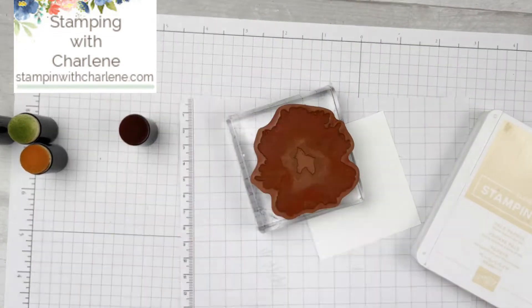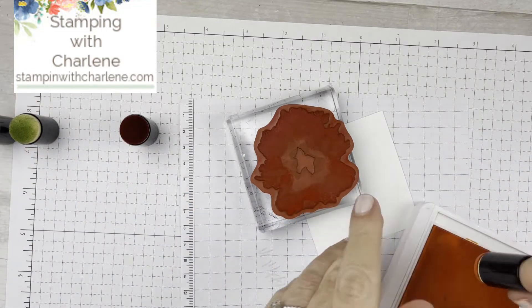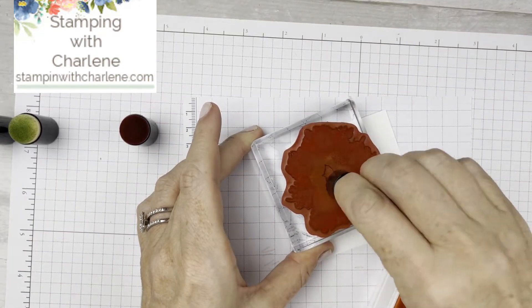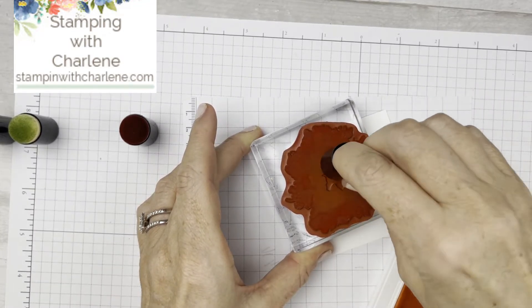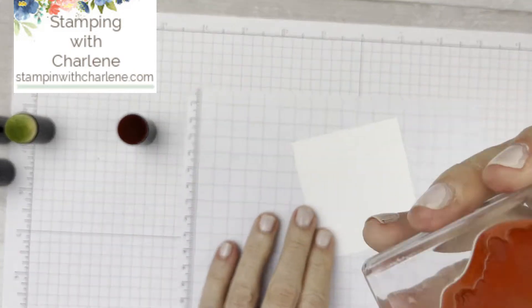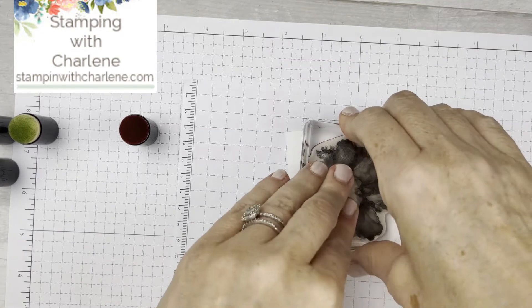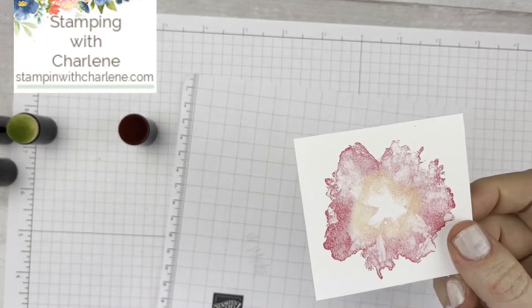Now I'm going to take my Pale Papaya sponge dauber, pick up some ink, and go in the part where I didn't put the pink. Yes, the colors are going to get on each other, but that's okay — let's just go for it. Then I'm just going to huff it a little bit and stamp it on my piece of cardstock. And there you go — how easy is that?